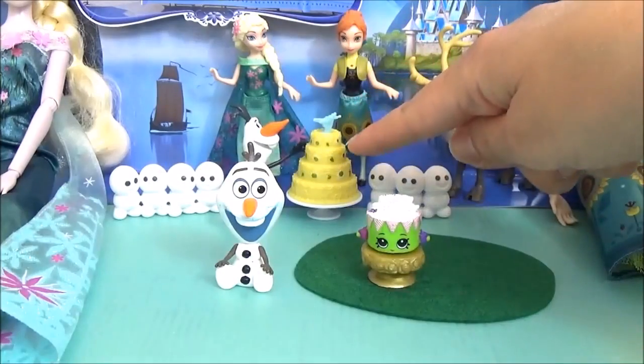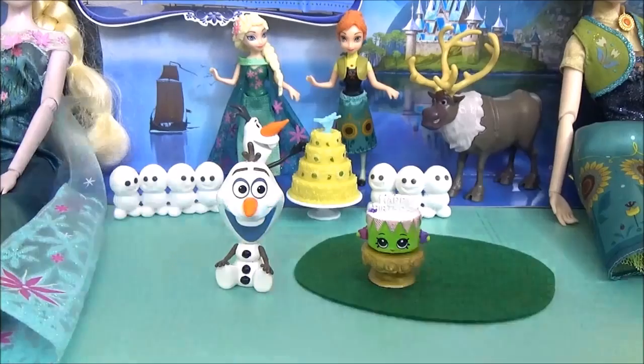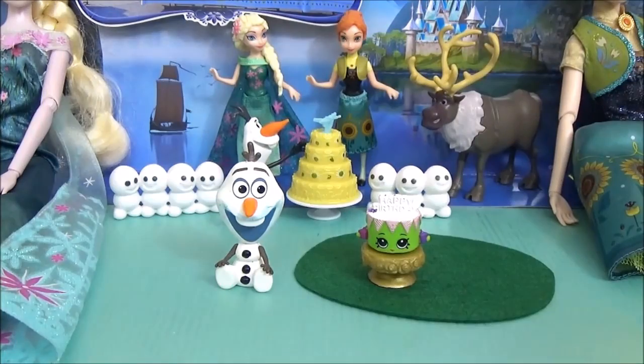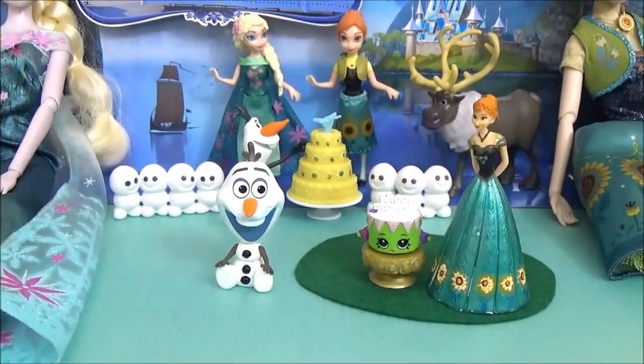I could always use the cake from the set in the snow globe, but I wanted to create something you could do at home. If you were to use that cake you'd have to get the whole set, and that's not always possible. The great thing is I'm sure you have some Shopkins duplicates that you can make scenes out of, which is awesome.